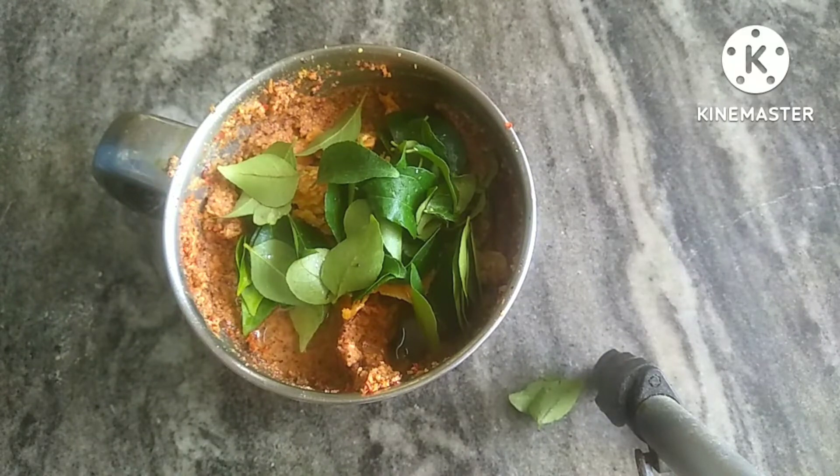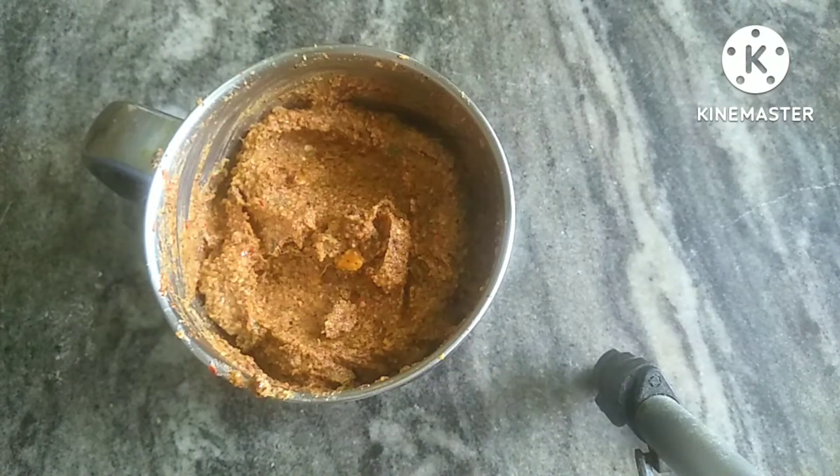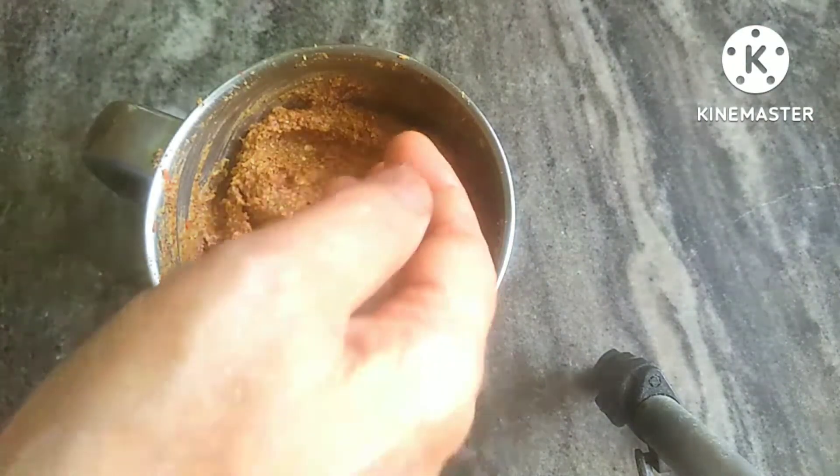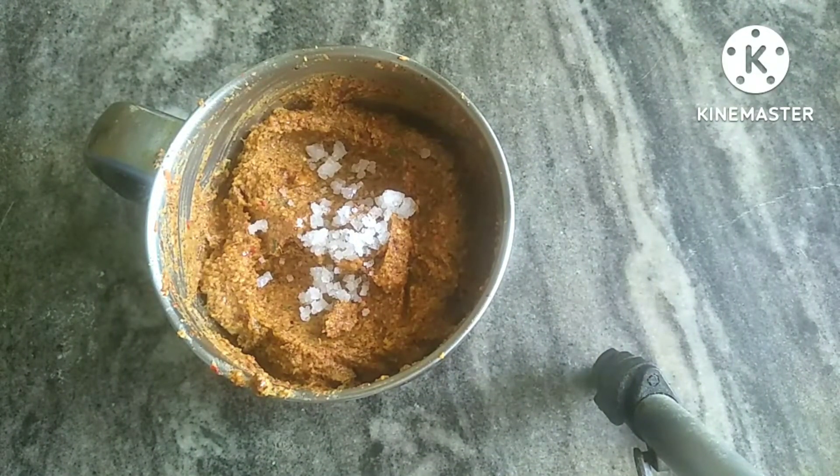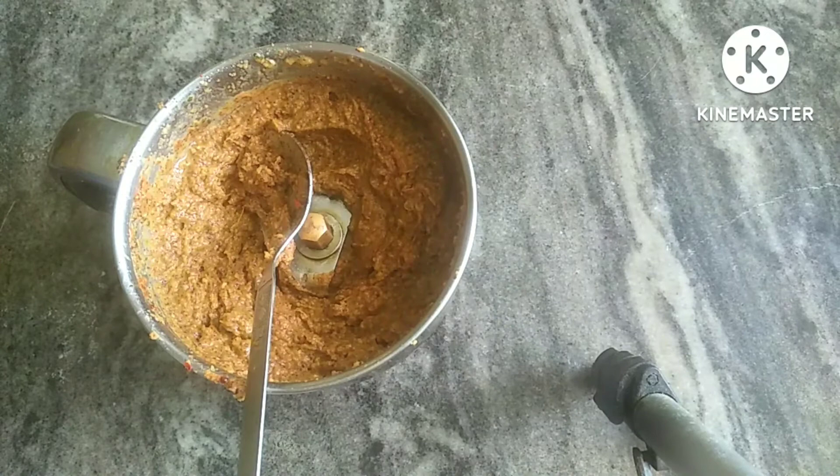I will make a little bit of water for you to make a crunch. I don't have to make a lot of bread. If you need to know more, please consider and ask if you want to make a change.